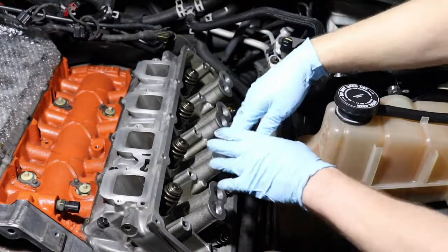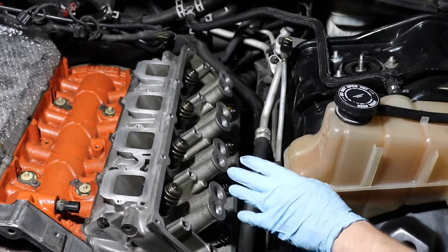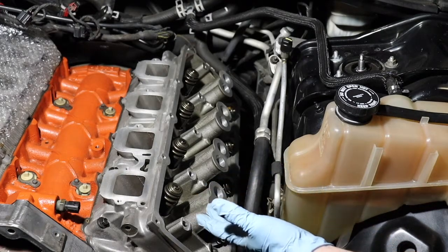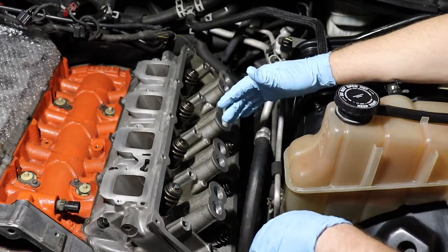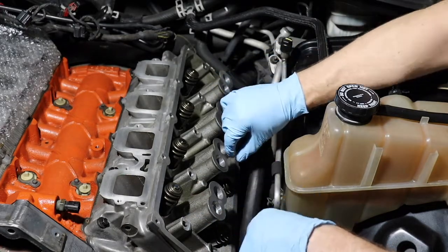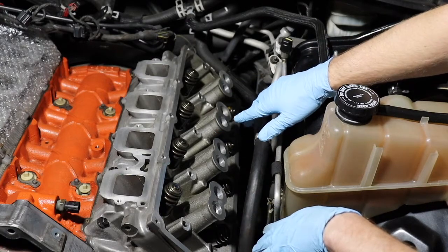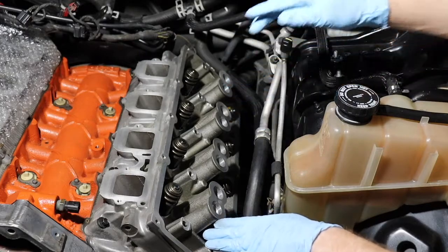With the head installed, it's time for rocker arms and the whole rocker arm assembly. This is a little bit of a pain in the butt, so I'm going to go over some tips to make it a little easier for you. Keep in mind, this is pretty tricky because you are dealing with the push rods too, which need to be in the right holes and in those cups on each rocker arm assembly. We'll start with the exhaust side and then we'll go do the intake side.